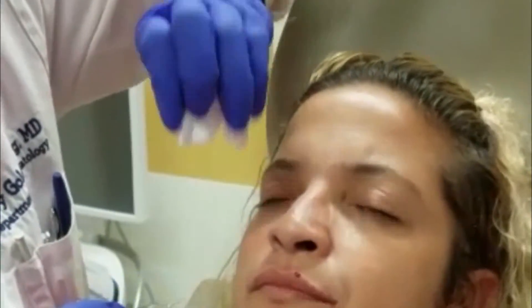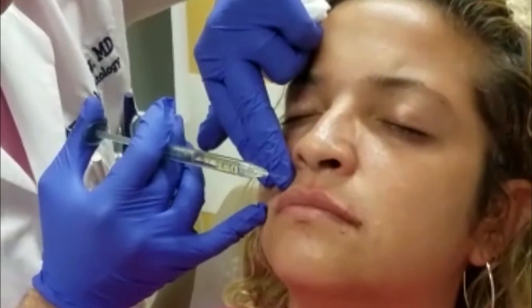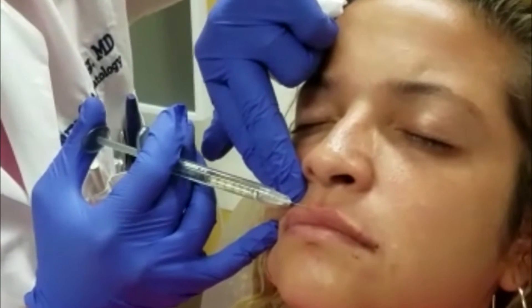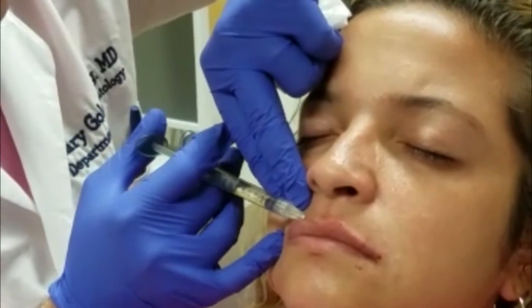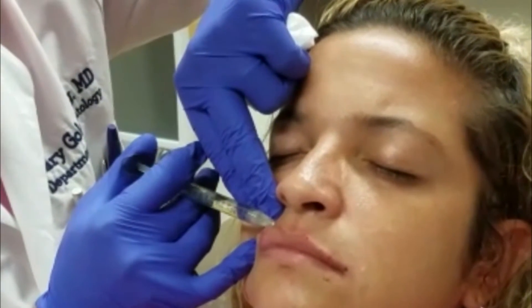I also think it's important to tell patients that in the beginning their lips may look more full than they actually will be, because there's a lot of swelling during the procedure and a lot of that swelling will go down. It takes about three to five days on average for that swelling to come down.